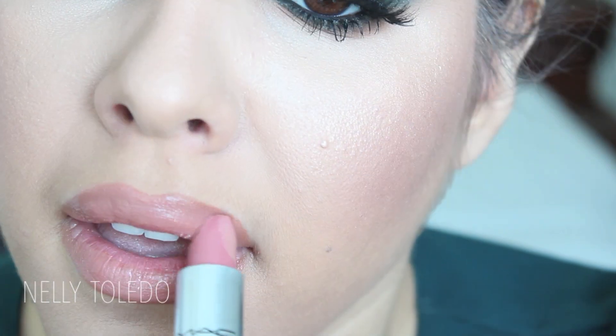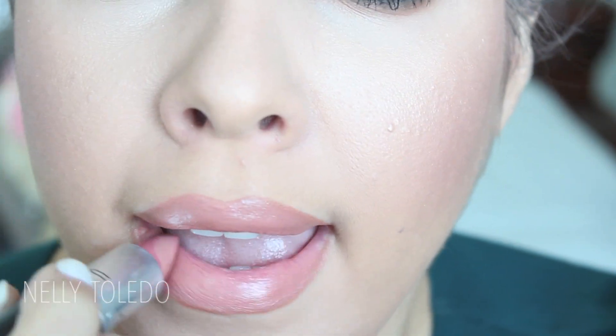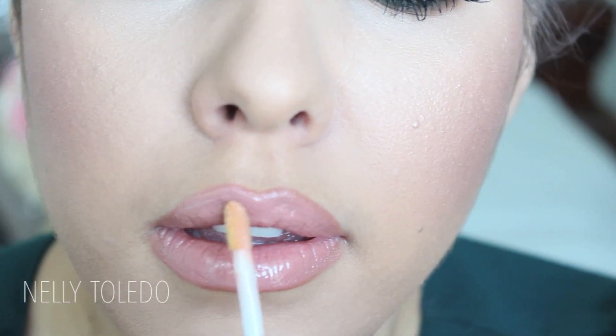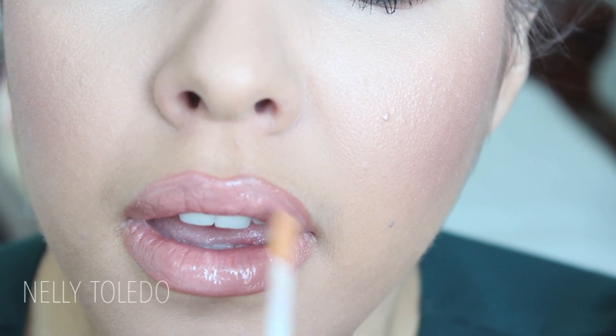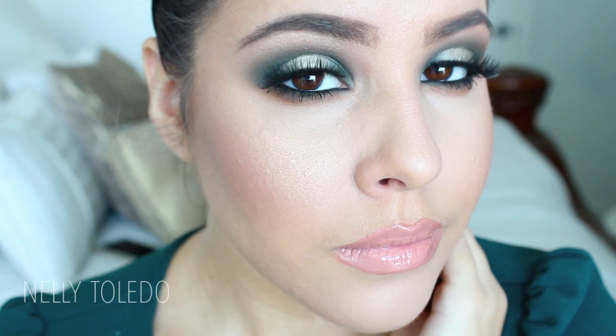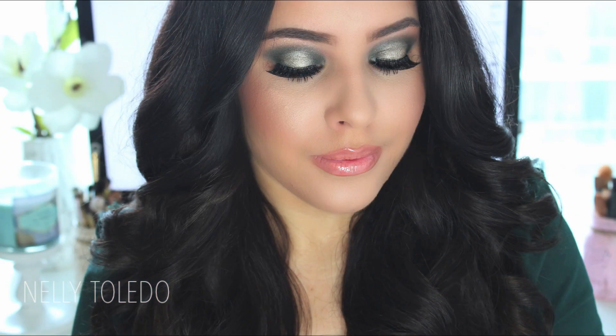I lined my lips with MAC's Stripped Down lip pencil and over-lined them just a bit. I topped it off with Angel also by MAC, which is my favorite nude at the moment, and then finished with Underage lip gloss also by MAC. Once you've done that you're pretty much done. Thank you guys so much for watching — I love you guys and until next time, bye!